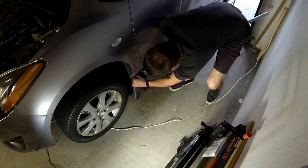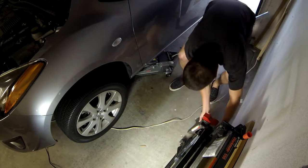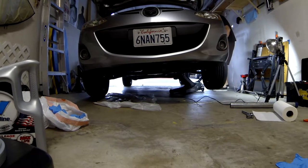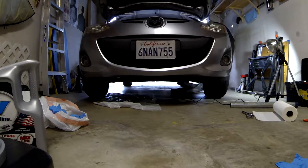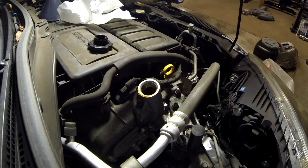Now we're going to take the car off the jack stands. I've already taken it off on the passenger side, so here's the driver's side. Before lowering the car, make sure there are no tools, extension cords, or anything under the tires. Then lower the car to the ground.